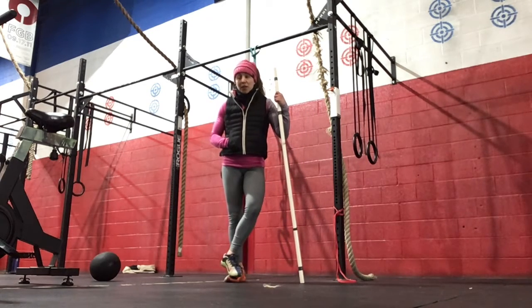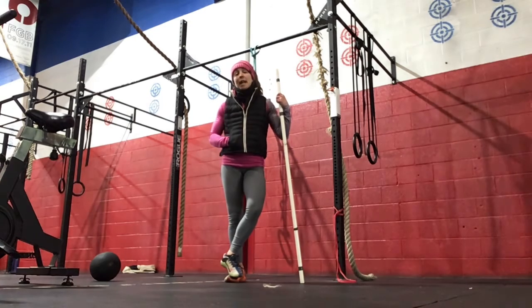And the double unders will be 20, 40, 60, 80, 100 reps on the double unders today.